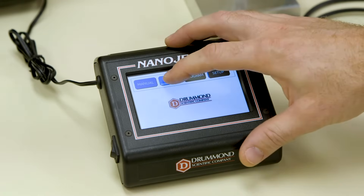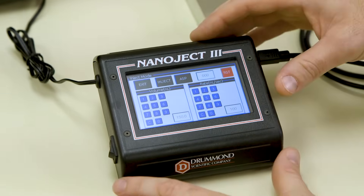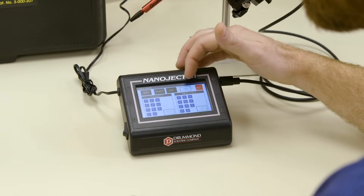Next is the Inject mode. Here you can set your volume and rates of injection. The ASP button is a newer feature which allows you to aspirate a specific volume into your micropipette. There's also an injection counter which can be reset at any time.